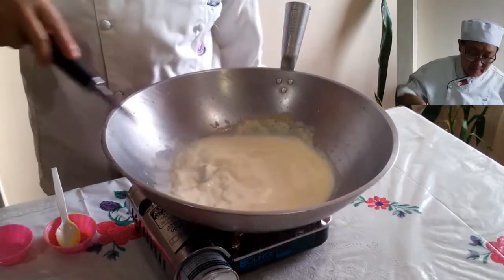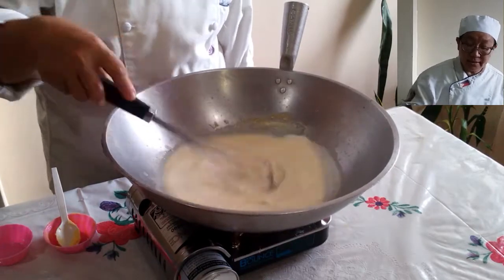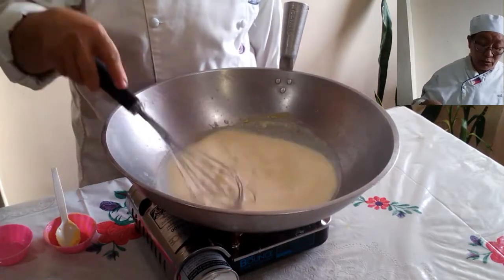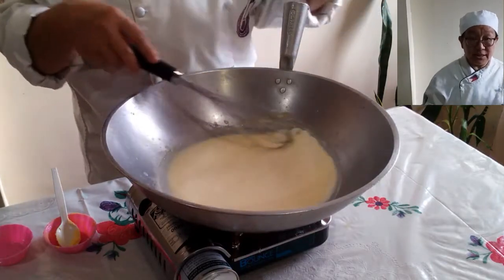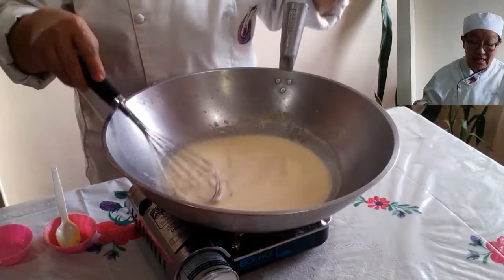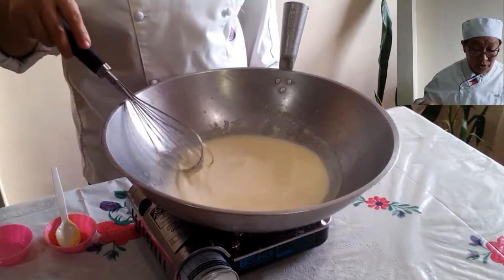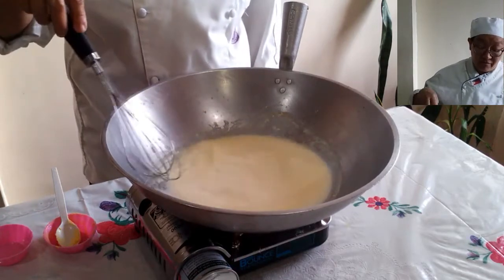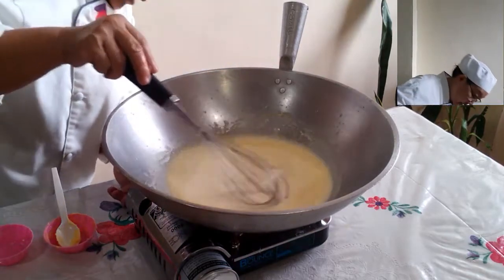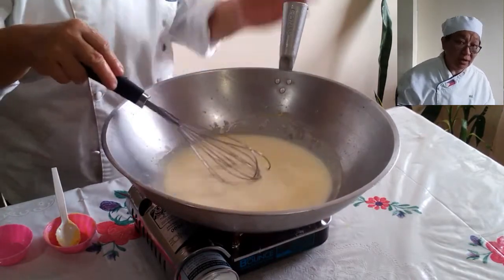After watching the video you will see the measurements. This portion I'm preparing is just good for one person. This can also be used for baked macaroni, carbonara, and lasagna — different kinds of pasta. You can also use this for meat: chicken, beef, or pork.